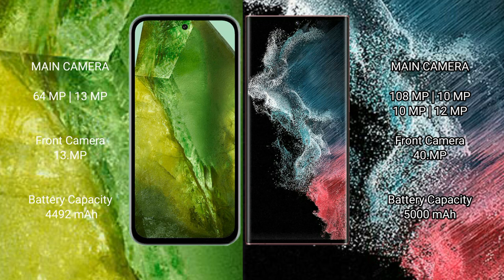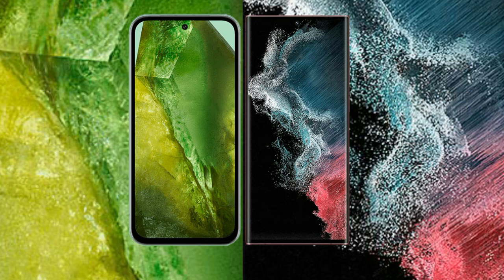Google Pixel 8a features a dual camera setup with a 64MP main camera and a 13MP ultrawide camera, and a 13MP front camera. Samsung Galaxy S22 Ultra features a quad camera setup with a 108MP main camera, 10MP, 10MP, and 12MP cameras, and a 40MP front camera. Google Pixel 8a has a 4492mAh battery with 18W fast charging, while Samsung Galaxy S22 Ultra has a 5000mAh battery with 45W fast charging support.